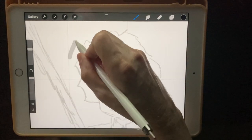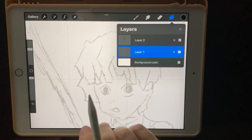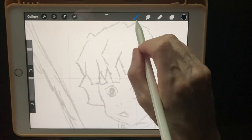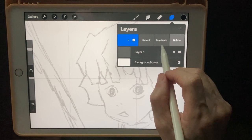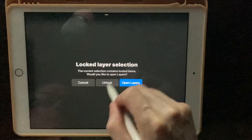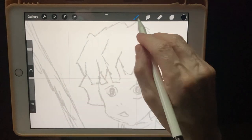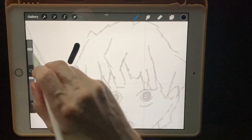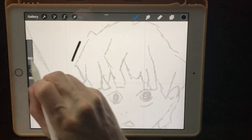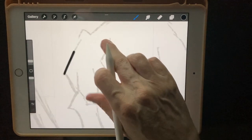Make sure I'm on the right layer — I'm going to go ahead and lock my sketch so I do not accidentally draw on it. The way you do that is slide to the left and hit Lock. Now it makes it impossible to draw on it. On the monoline brush, let's make sure the size is good — that's way too big. Two percent — I think that's good. We're going to go down to two percent.